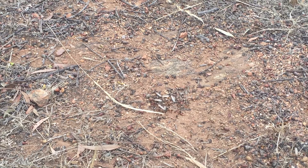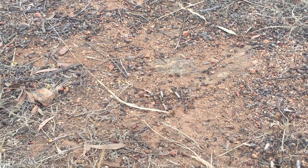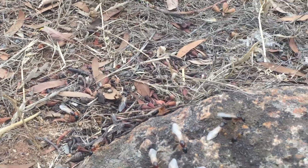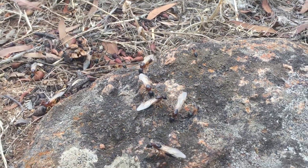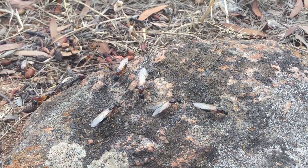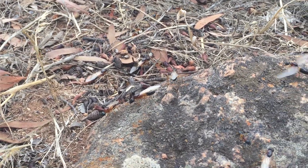We put them in our test tube setup and pretty much simulate what they are doing in the wild. You can see here just how big these guys are — they're quite large ants, especially the queens and the males.